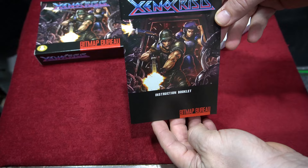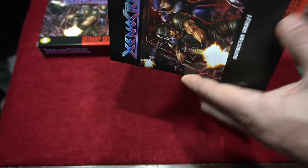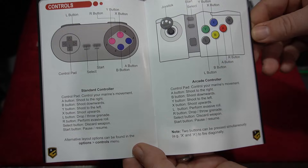Here's the nice full-color manual. Here's the tray and the cartridge. I do like the control setup for Xenocrisis on the Super Nintendo. You can use a joystick or Super Nintendo controller. Because of the layout of the Super Nintendo controller, this is a nice setup. And this is a difficult game.